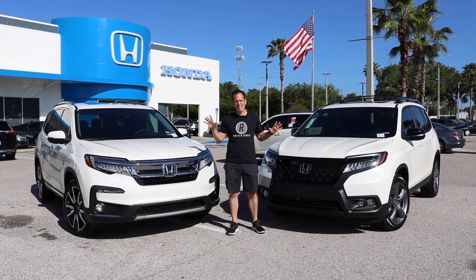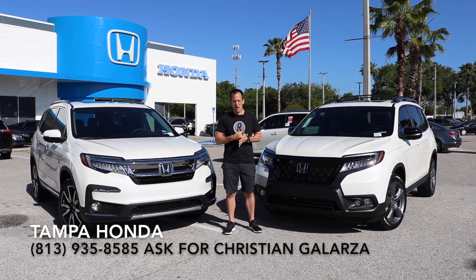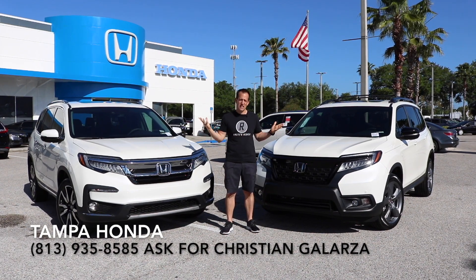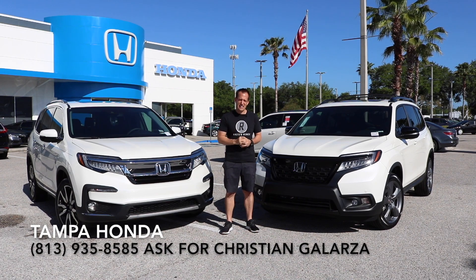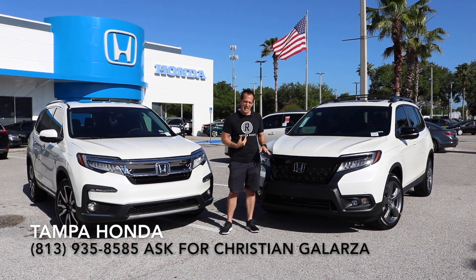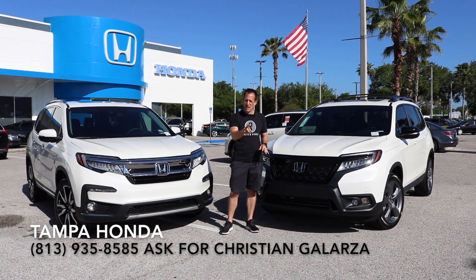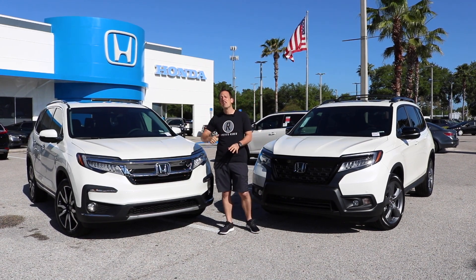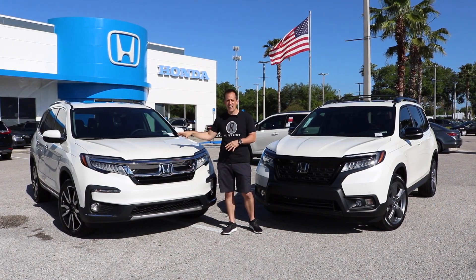Hey guys, what's up? It's Joe Rady from Rady's Rise. I'm back here at Tampa Honda and we're going to do a comparison that I know a lot of you have actually been asking me for. We have the all-new 2019 Honda Passport, which we've already reviewed on Rady's Rise and I'll put that at the end of this video.